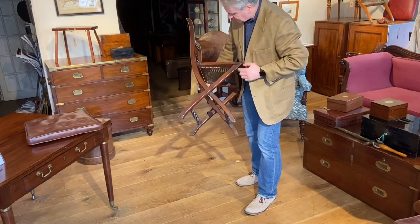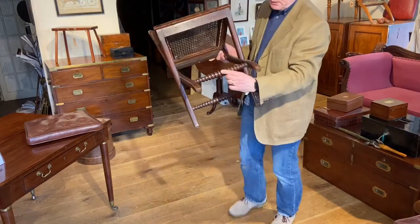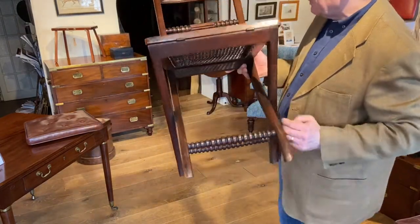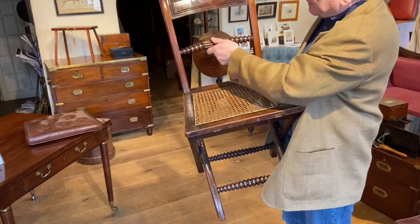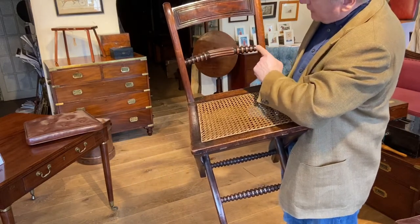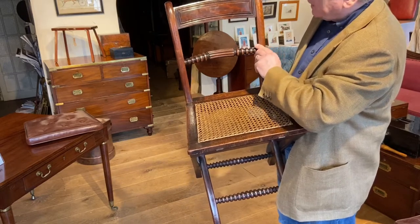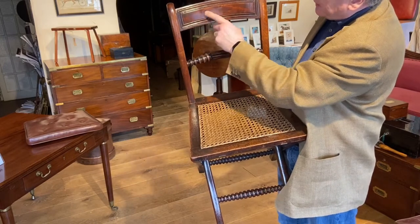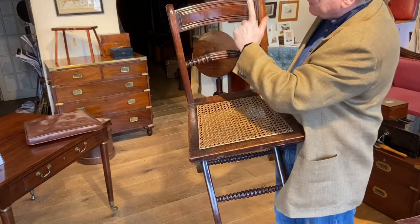A little bit of shaping to the back leg as well. What is unusual is the turning that we've got here to the stretchers between the legs, and also on the rail of the back which has got a little bit of fluting in the middle as well. That turning really is a little bit unusual - we haven't seen that before, but really quite decorative and quite nice. The back here - they've chosen a lovely piece of Mahogany, it's got a great colour to it and they've added some quite nice moulding to it.